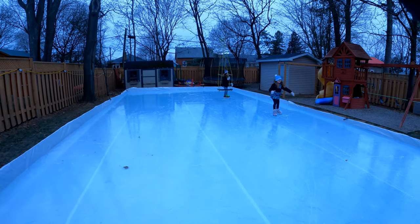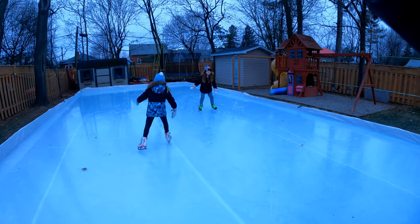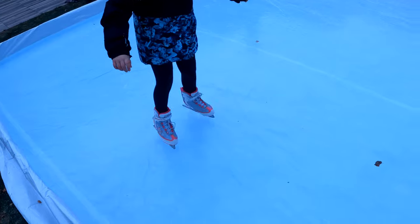I didn't go too deep into rink upkeep, but I can do a separate video on that if you're looking for it. When the rink is complete I'll put that in the top right corner, and our Christmas lights display short will be in the bottom right corner.